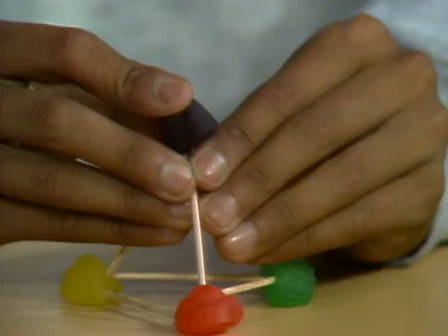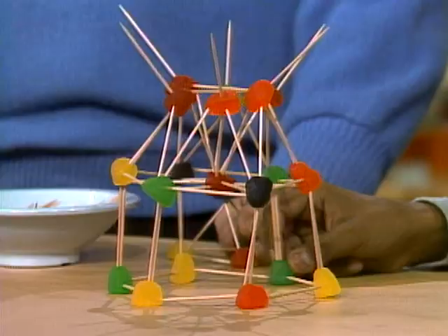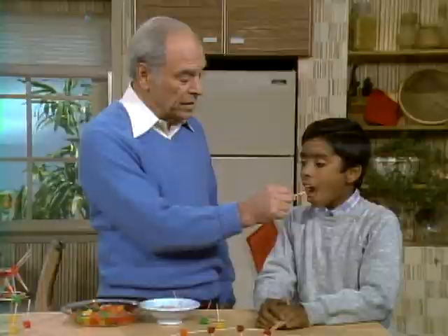Very good. You did that in just a few seconds. A.J. was over the other day and I gave him some gumdrops and toothpicks to play with and he made a moon lander. I don't know what these are supposed to be — antennas, I guess. And here, if you really let your imagination go, look what you can do: a centipede with eight legs. And then of course the big advantage of these is — when you're finished with them, you can eat the joints.